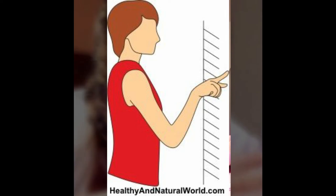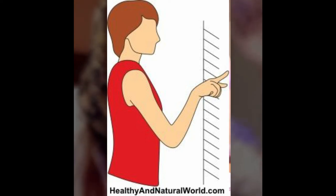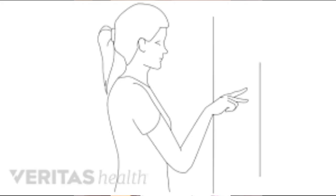Exercise number 3 is the Finger Walk. In this exercise, you walk your fingers up a wall. Your shoulder joint will gradually open as you reach higher. You hold the position and then walk your fingers back down. As you walk your fingers up, your shoulder joint will open. This exercise is also very beneficial.